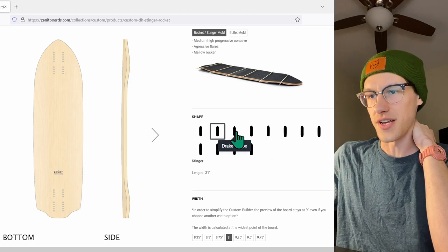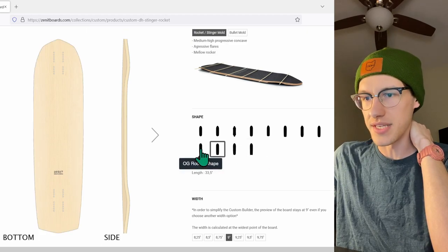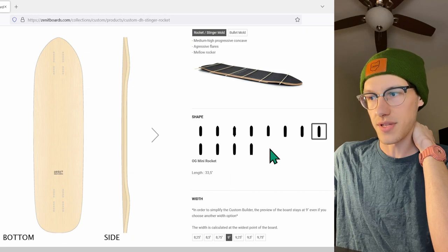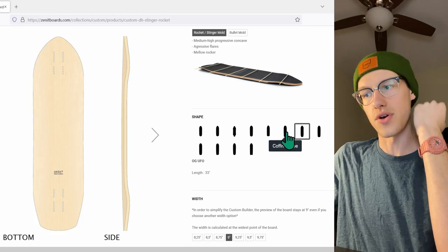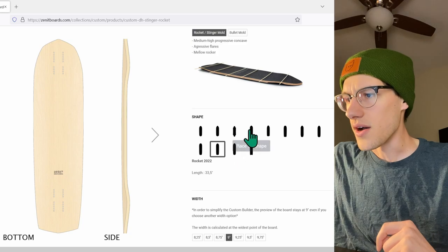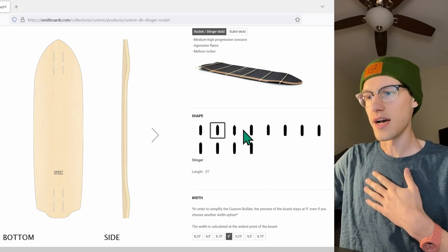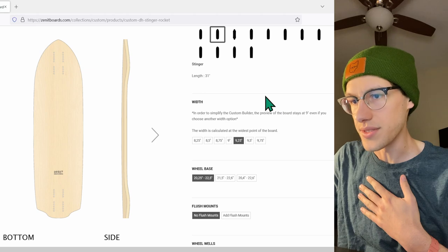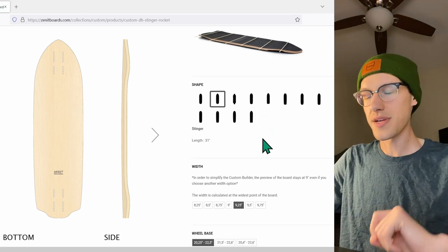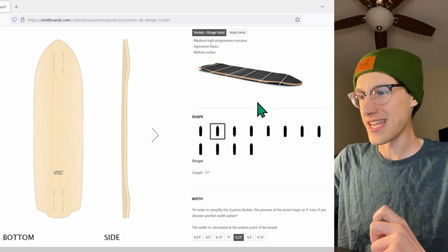We're going to look through the available shapes. What I'm looking for is a very small board — I don't want much of a tail, I don't want a lot of nose overhang, and I also don't want a ton of taper. That's because I want the width of the board at my back foot to be as full as possible. I want the 9.25 width — I personally start to struggle with boards under nine inches, so a little bit bigger than that is going to help me have better control with my size 13 feet.